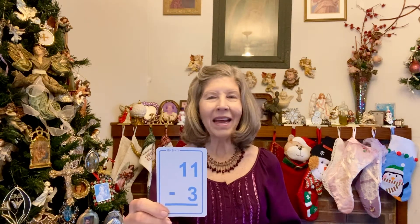11 minus 4: 7. Now try to say the answer before I do. 10 minus 7: 3. I've got to be quick. 11 minus 3: 8. 6 minus 4: 2. 7 minus 6: 1. 14 minus 3: 11.